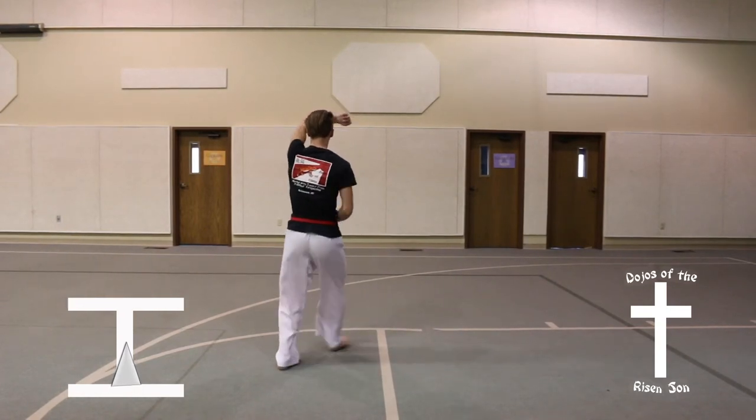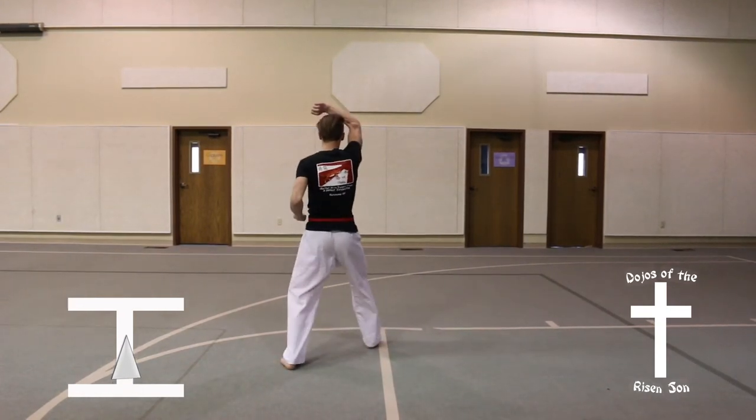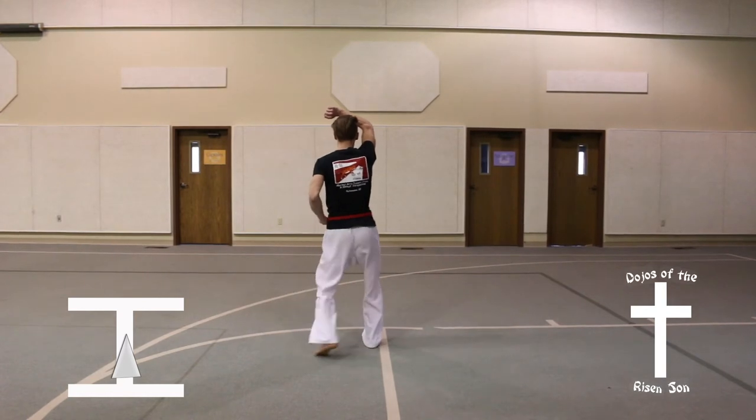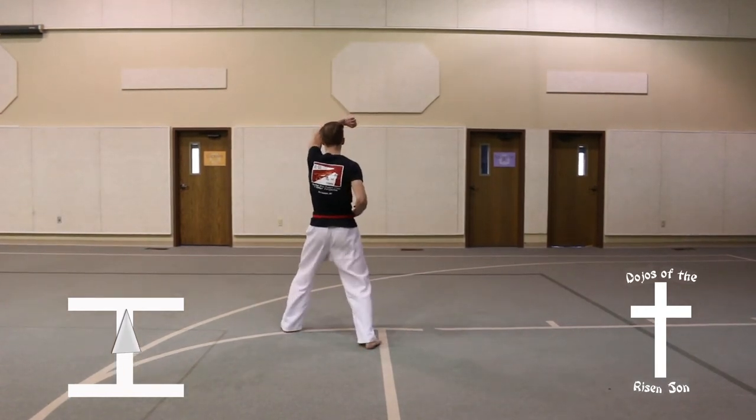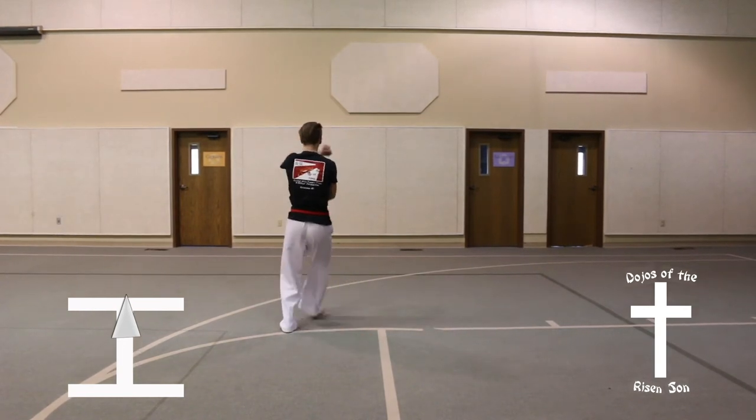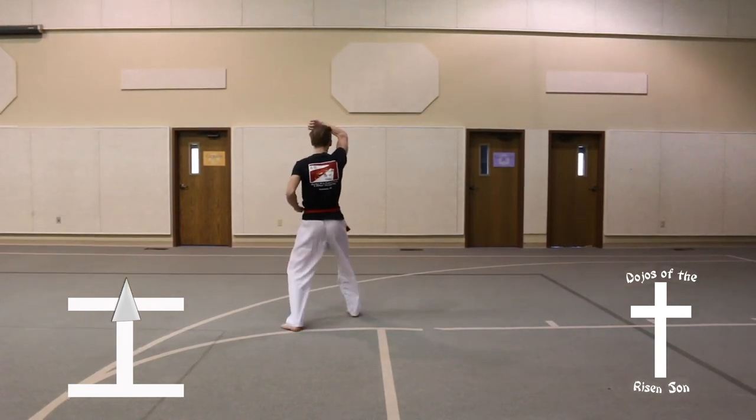Step forward, front stance, high block. Step forward, front stance, high block. Step forward, front stance, high block.